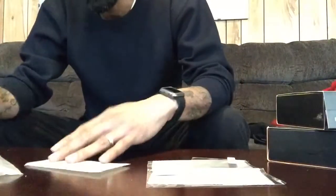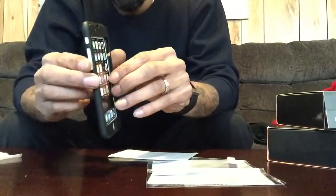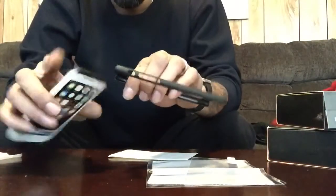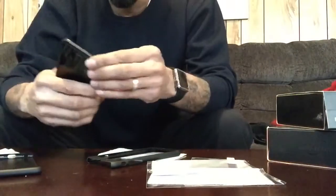Now I like this case because, like I said, it's a combination almost of a case and a skin. So putting the case on my phone with a regular screen protector won't work because it won't fit as snug as it should.